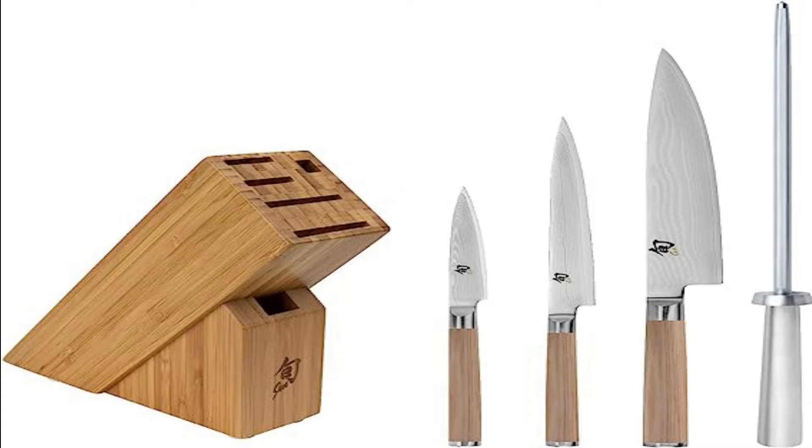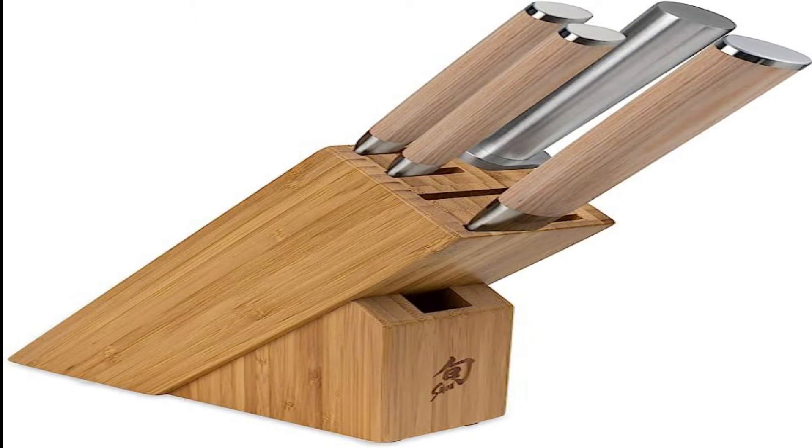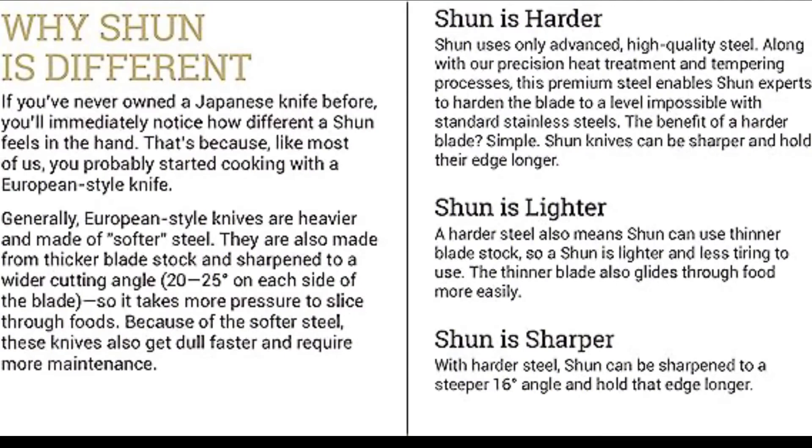Shun Classic 5-Piece Starter Block Set. This Shun set gives you the very best in Asian knives. Crafted by hand in Japan, they're forged of Damascus steel, which is created by welding together different alloys and folding them into layers. The process leaves a beautiful swirled pattern on the blades and also gives them durability and keeps them sharp.